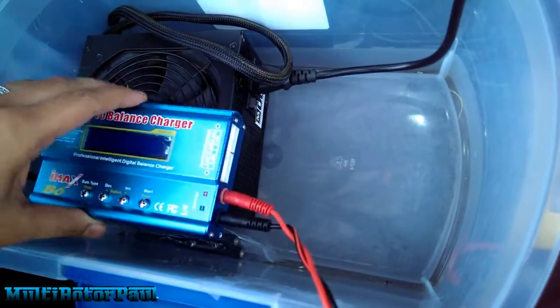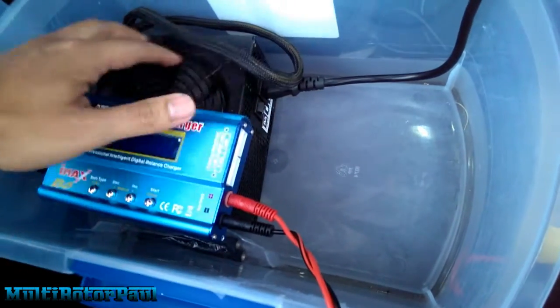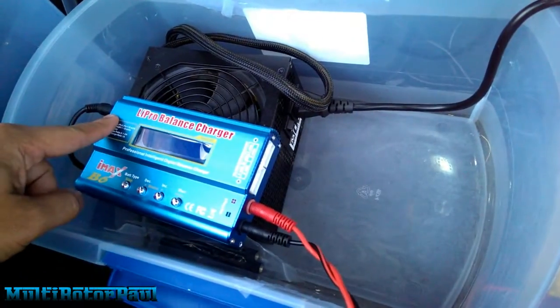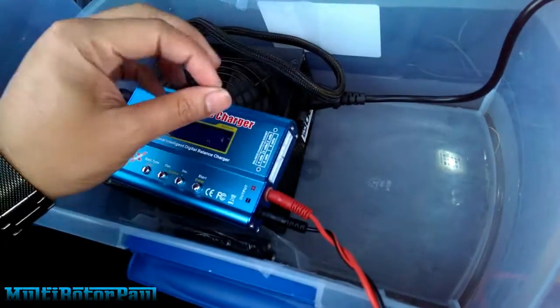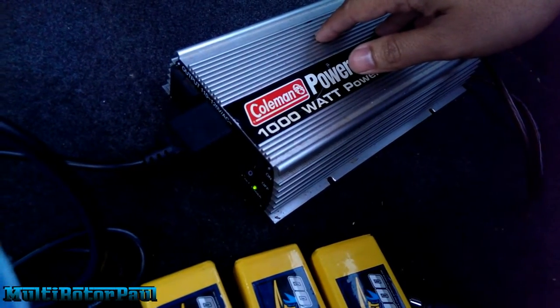I also have a computer power supply. I didn't really have to add this, but in order to charge in my house I needed some other kind of power supply, so that's why it's in here. I could hook this charger directly to the battery cables, but this is just how I have it set up — it's nice and safe, I don't have to worry about wires touching each other. You basically just turn the switch on, and then there's another switch right here.